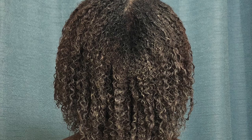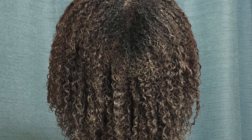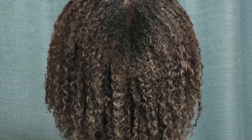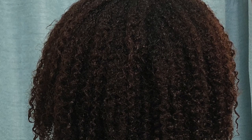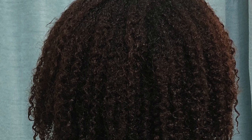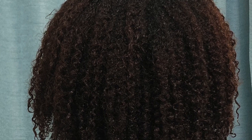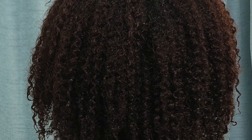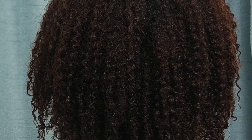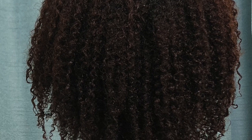Here you can see that my hair is completely covered with the clay. My curls are clumped, they're formed, and you're thinking, what's about to happen when she rinses that clay out? And you guys, this is what happened when I rinsed it out — my curls were formed, they were clumped, they were beautiful. You can feel the softness through your screen. The best part is there was absolutely no product involved — no product necessary, just plain water fresh out the shower. This is how you know that your hair is on its way to reaching maximum hydration.